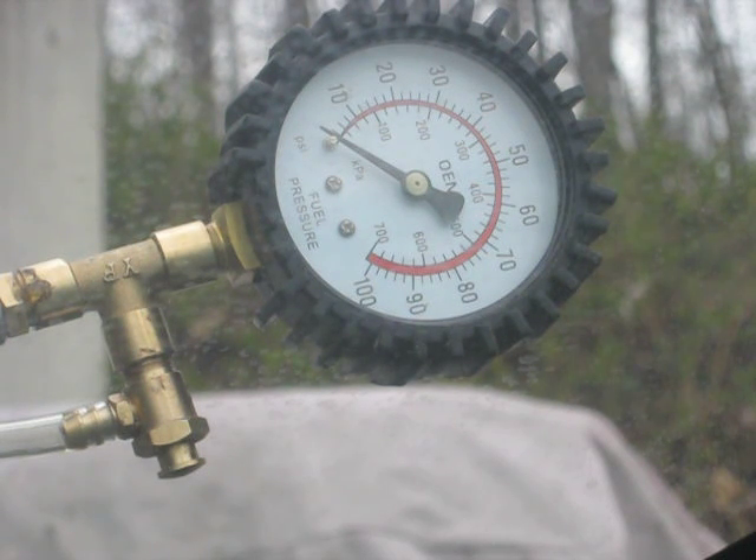That needle should land somewhere between 48 and 55 pounds — I think that's what the spec is on this. But we only go to 10 pounds of pressure, and then we drop to zero in about two seconds. No wonder why this thing doesn't want to start.